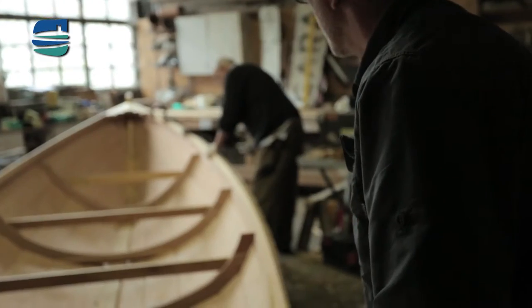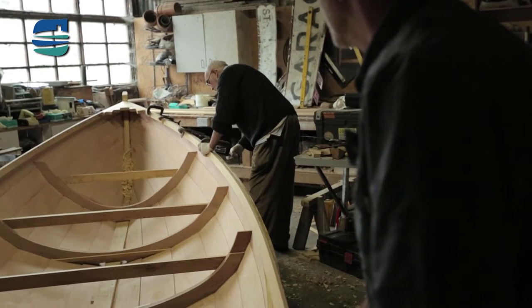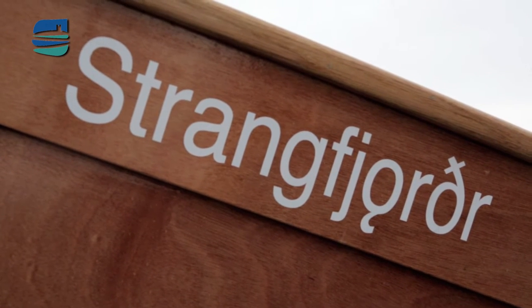To choose the name, a number of suggestions were made. We were conscious that we wanted the community to be involved, so we took a short list of names to the local primary school after some of the kids had been brought up to the boat building shed to see the boat. They went back and told the other kids about it. There was then an election, and all 42 children in the school voted, and by a big margin they chose the name Strangafjorthor, which is derived from Old Norse or Viking.